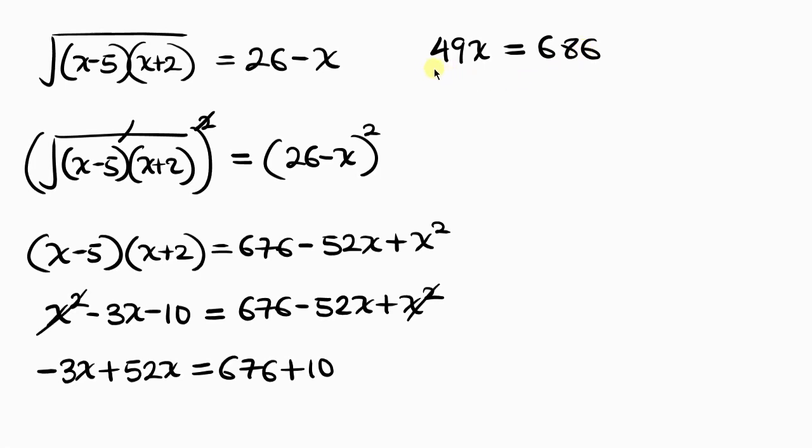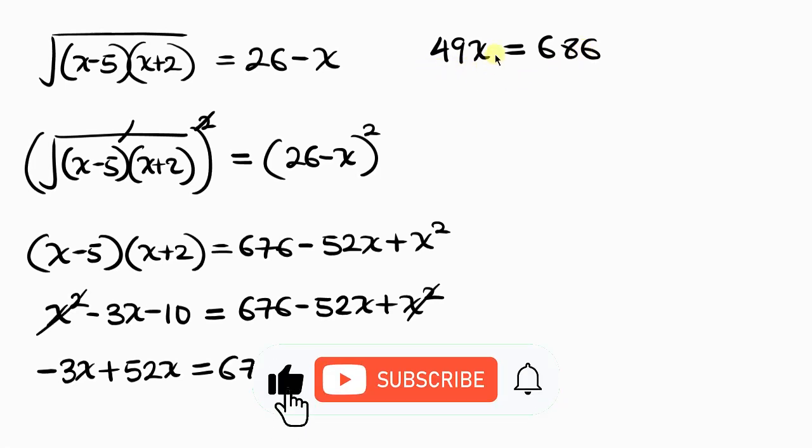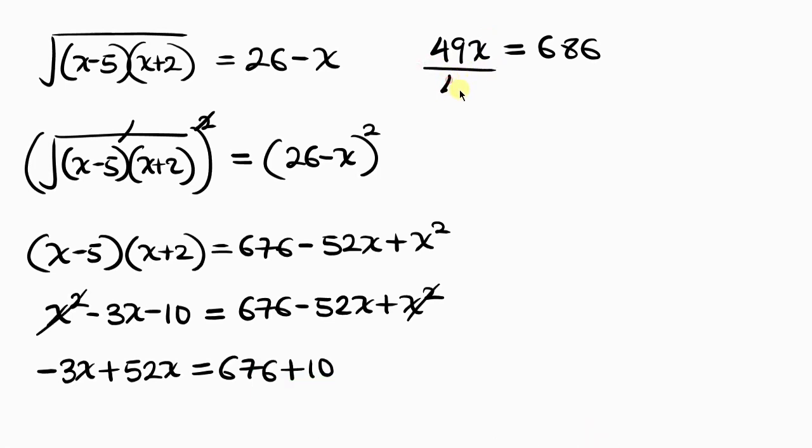Our next step is to divide both sides by 49, since it is the coefficient of x. Dividing both sides by 49, the 49s cancel on the left, leaving x equal to 686 divided by 49, which is 14.